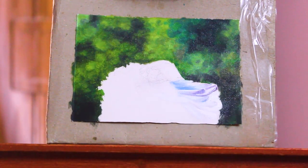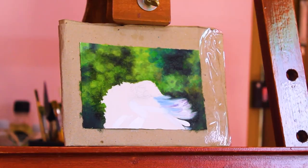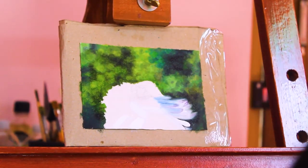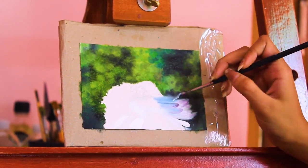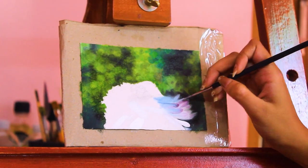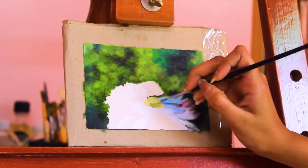I basically used two fine-tipped brushes for the application of colors. The first time we apply color on the canvas, we have to follow the reference picture and add the exact colors in the exact places it shows. But as we go ahead, we somehow get the idea of how to create the blobs or the fuzzy effect. Then I started using a blending brush.